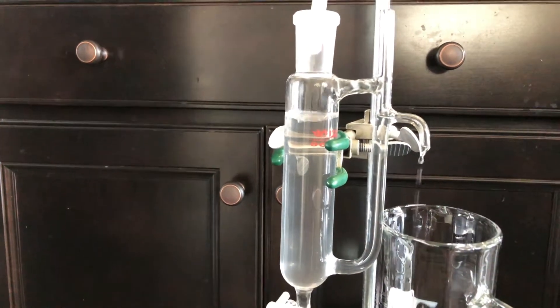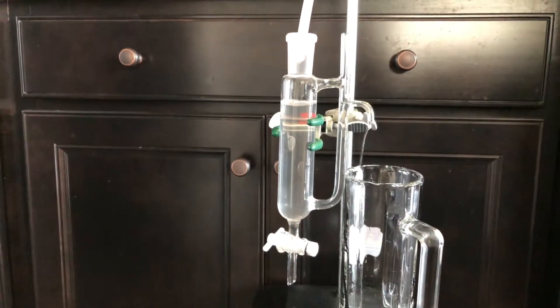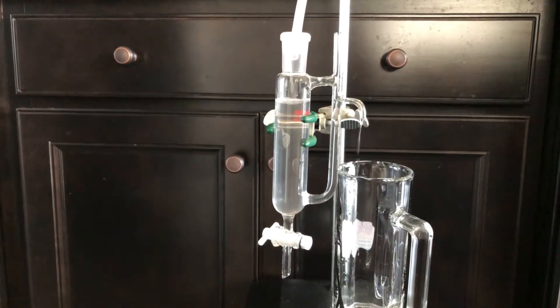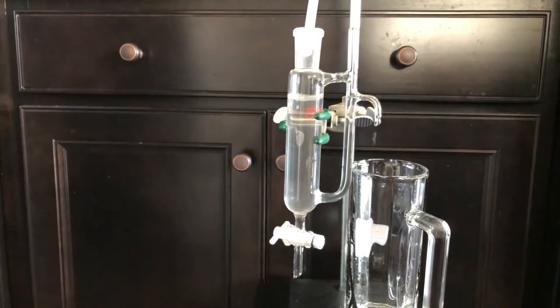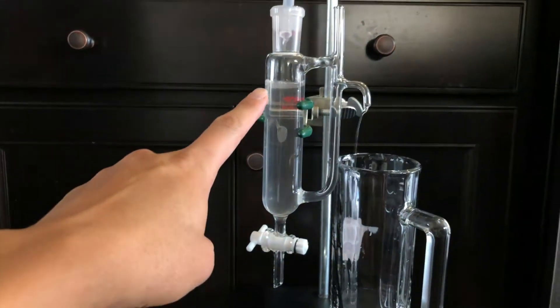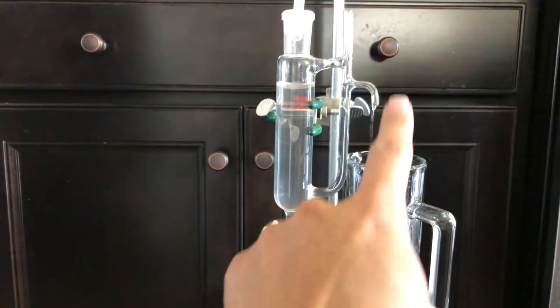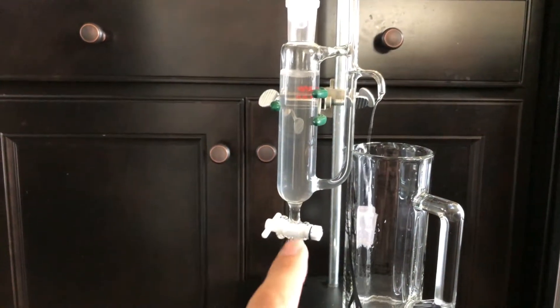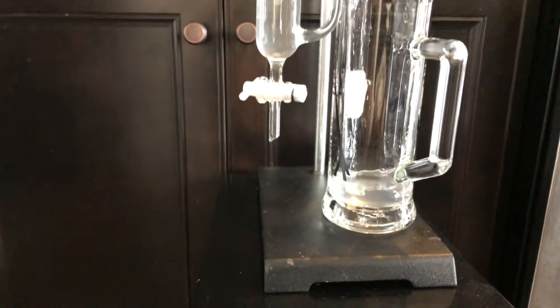You can see the oil on the top. As I said, this is called an oil and water separator. The theory is that oil is lighter, so it always floats on the top in this water column. This tube helps drain the water — which in this case is the hydrosol.